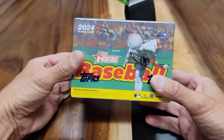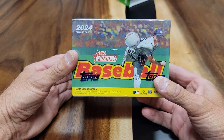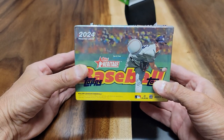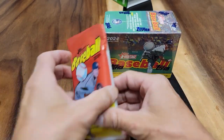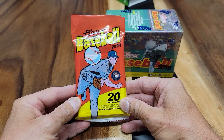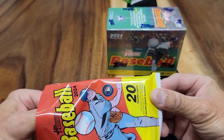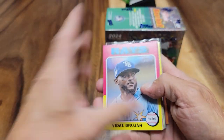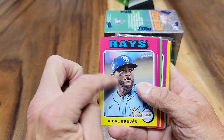I want to show you what I got right here. I have a 2024 Topps Heritage Blaster Box. Before we get to that, I want to show you what I got from my value pack yesterday when I went to Target in Hemet. I found these two items here, and this is what the card setup looks like for 2024 Topps Heritage.